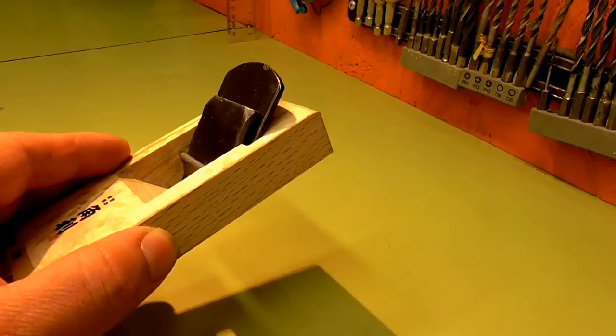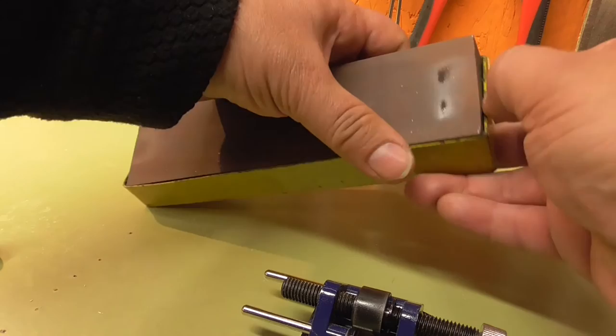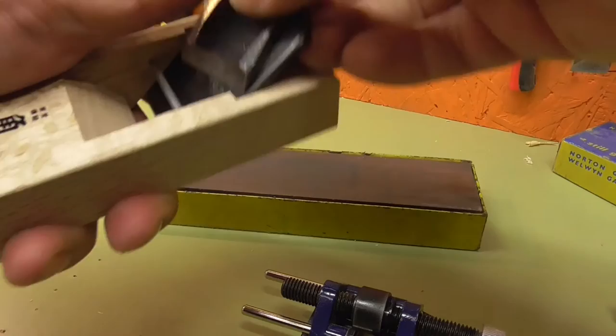Right, let's sharpen this blade. I like to sharpen my blades using an oilstone. This is an Indian oilstone — it's got coarse on one side and fine on the other side. It's got no chips, no dents, so I don't think we'll be using the coarse side for this blade.